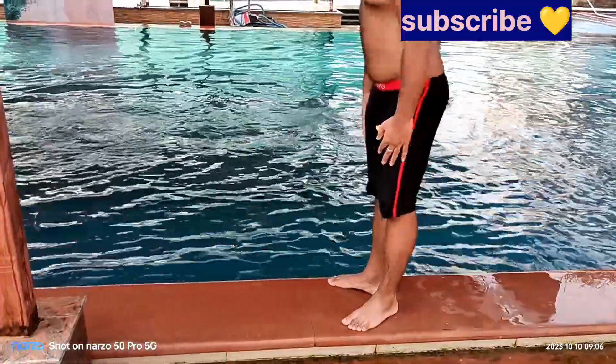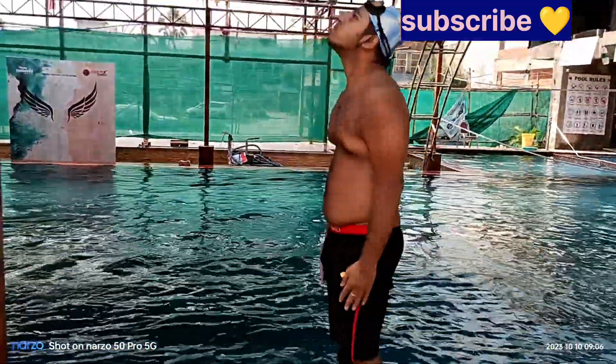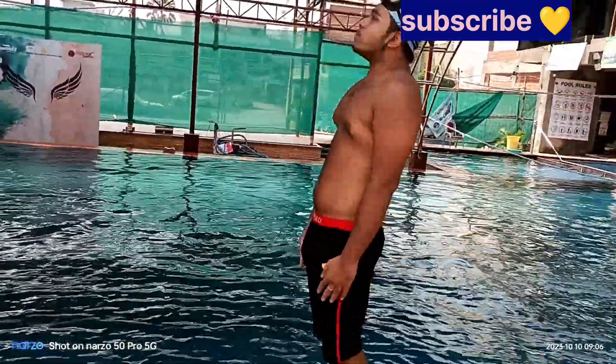We have to deal with dolphin kicks. The rest is the best practice.